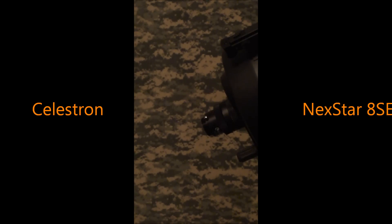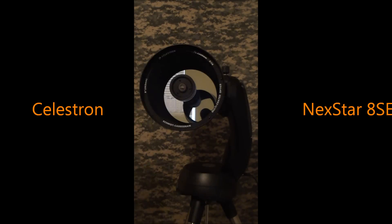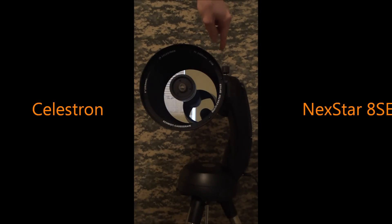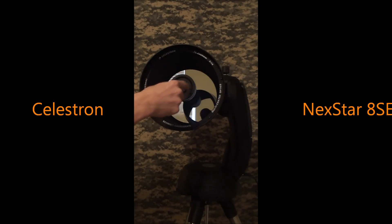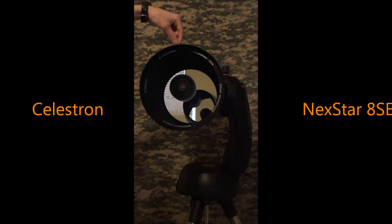Now I'll explain what type of telescope it is and how it works. The NexStar 8SE is a Schmidt-Cassegrain telescope. Light enters through the corrector plate at the front, comes through the tube, and hits the primary mirror in the back — which is the 8-inch mirror. Then it comes back and hits the secondary mirror, which is the small circle just behind the corrector plate. After reflecting off the secondary mirror, the light travels down through a light tube, out the back of the telescope, and into the eyepiece and your eye.